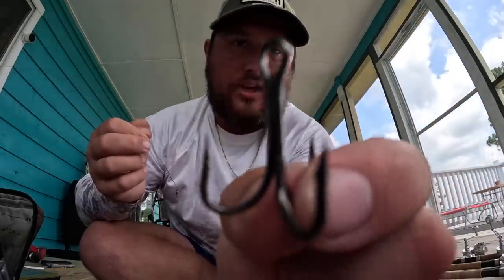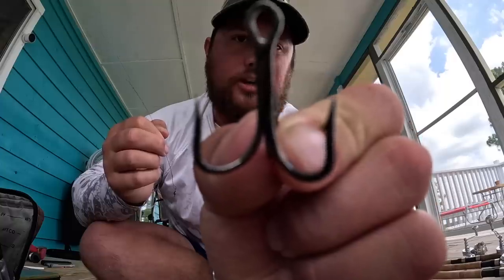This is a little Spro power swivel. My other setup — I like to use this for free-lining bait — I'm gonna do the same thing with this size two Gamakatsu four extra strong treble hook. Simple setup, but I hope this helps you in your rigging next time you go fishing.